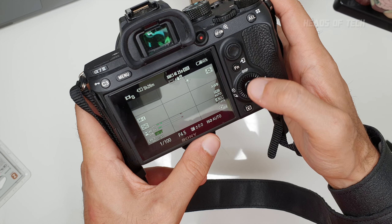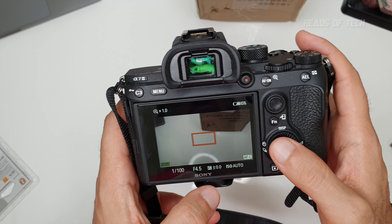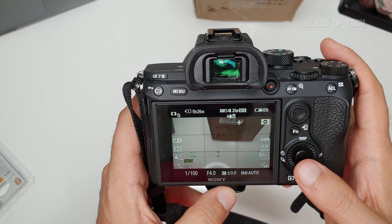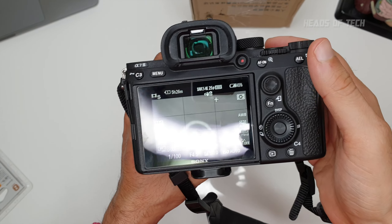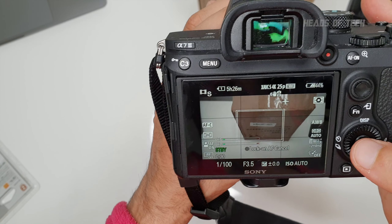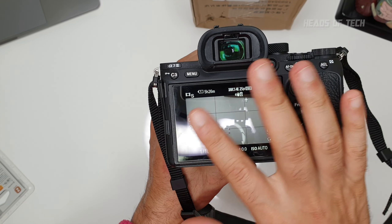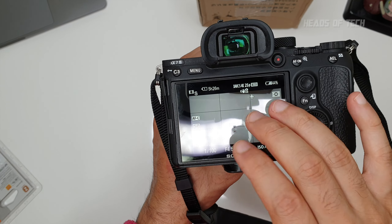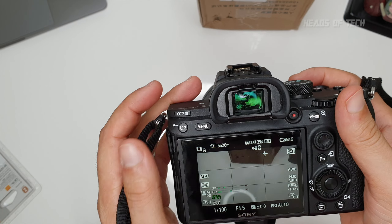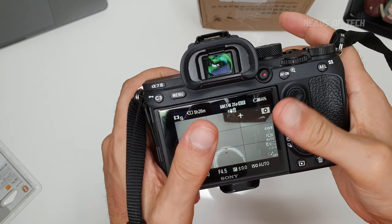I've also made the bin button switch to center point focus detection, so I can quickly zoom in to check exactly what I'm focusing on — on a small screen you can't always tell. I've disabled the touchscreen because it sometimes registers accidental taps and starts focusing on things I don't want. I don't use the touch-to-select focus system; I set it to Wide and only switch to manual when I want to play around with focus. It's very easy.